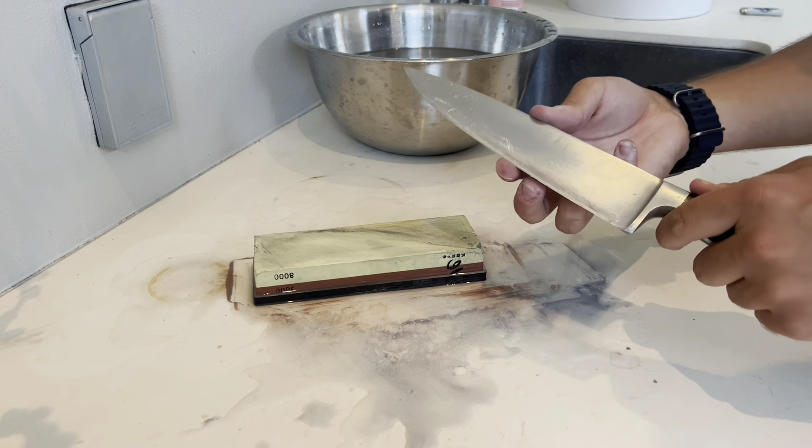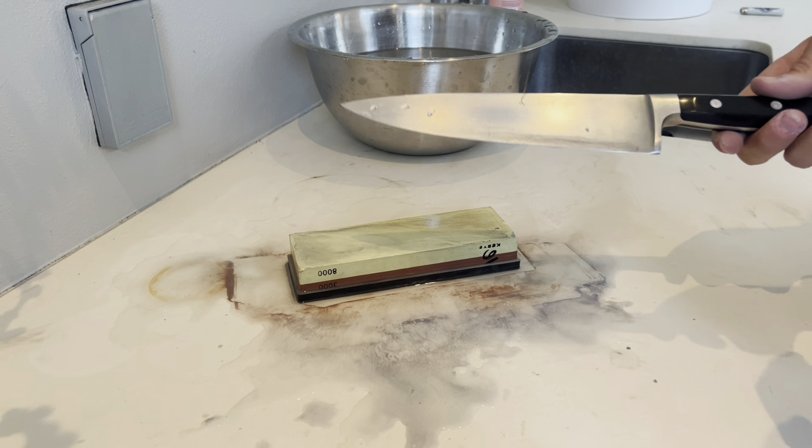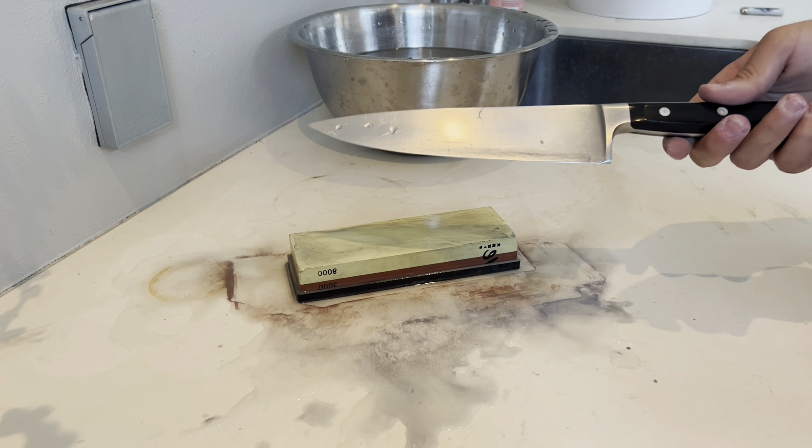By this point the knife should be very sharp. This knife is now very sharp. I'll be sharpening a few more knives and then I'll show you how sharp these are with some tests.